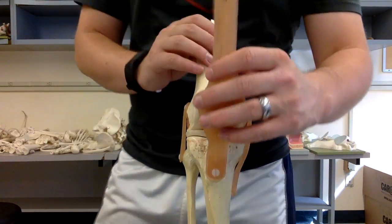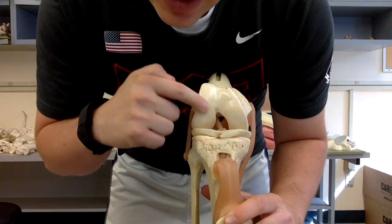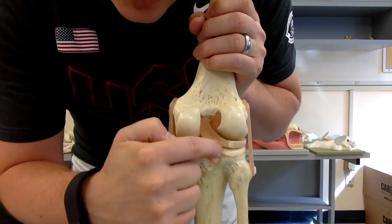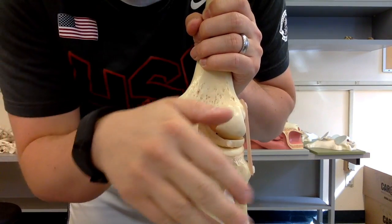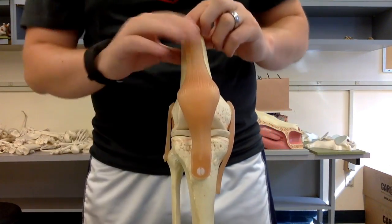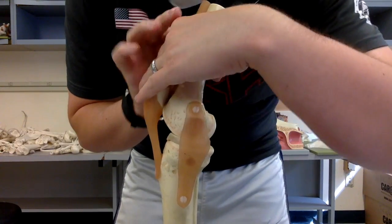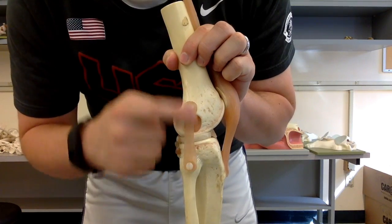The anterior cruciate ligament (ACL) is the thin ligament running diagonally across the front — don't write ACL on the test, most instructors mark that wrong. On the back side, the diagonal pieces running down the back form the posterior cruciate ligament. The tibial collateral ligament (or medial collateral ligament) connects the tibia to the femur and is really thick. On the lateral side, the thinner fibular collateral ligament (or lateral collateral ligament) connects the fibula to the femur.